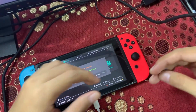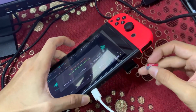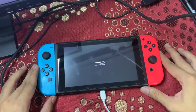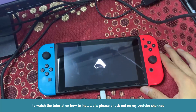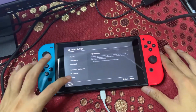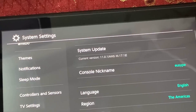I've now updated my custom firmware. If you want to know how to install or update your custom firmware, please watch my other video — the link is down below. Now I'll boot my Switch into the custom firmware, and when I go to System Settings, you can see that my Switch has successfully updated to firmware 11.0.1, running Atmosphere 1.7.1.